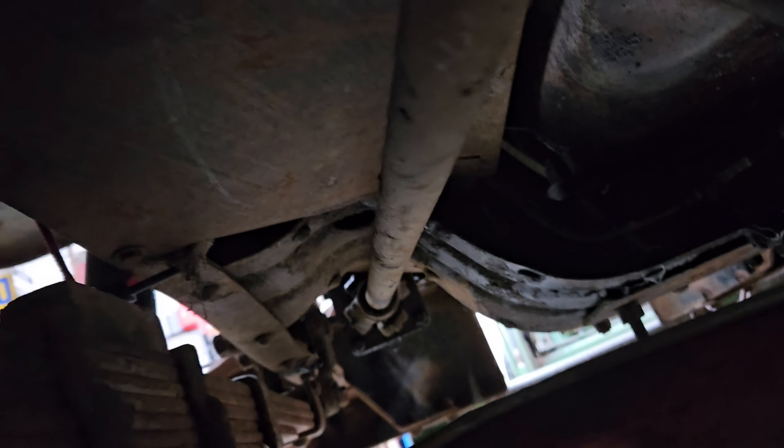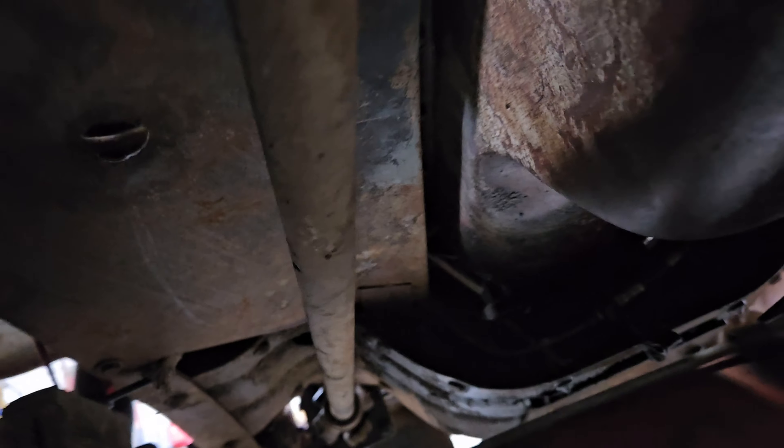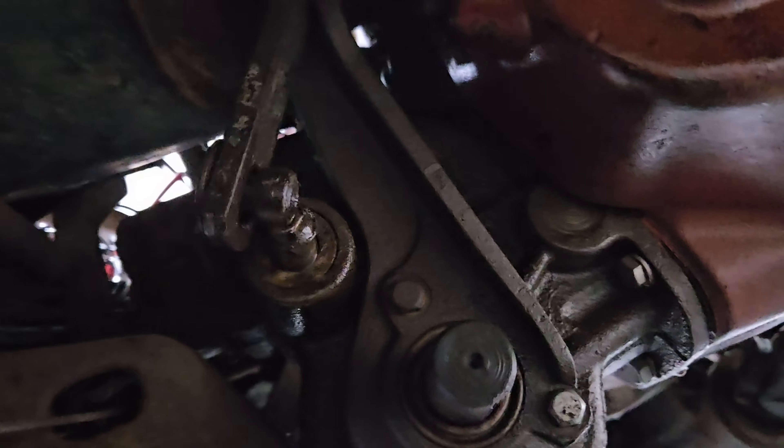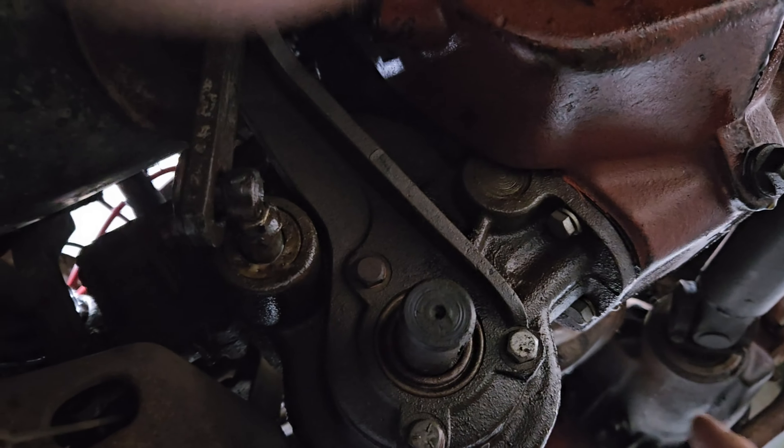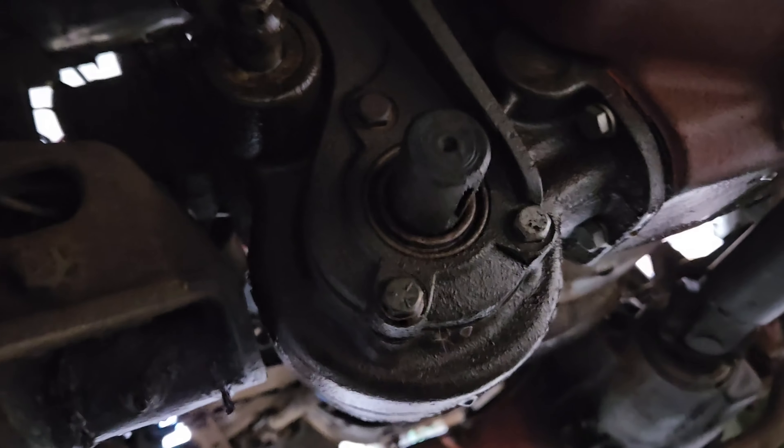Here's an underside view of the gearbox and the winch. This is the driveshaft and it connects to the transmission. It basically hangs on the side of the transmission, and the shift lever goes up through the floor — that's what engages and disengages the PTO.